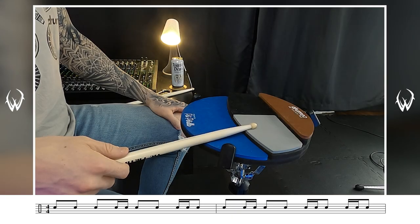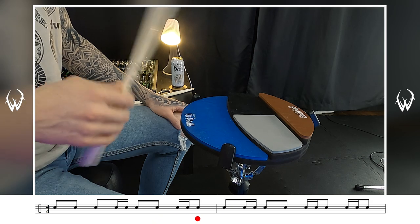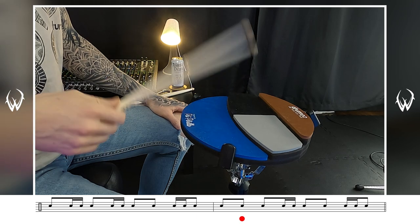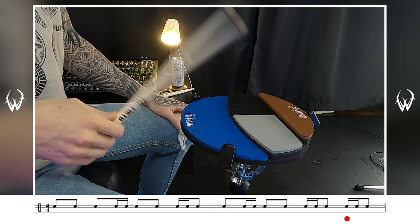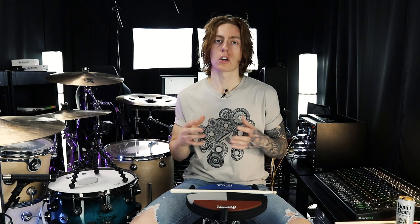The next thing I want to do is increase the tempo — follow along with me. We're closing in on the track tempo. Just before we take it all the way up, I would suggest you go back to this timestamp and loop the pattern by yourself a few more times.